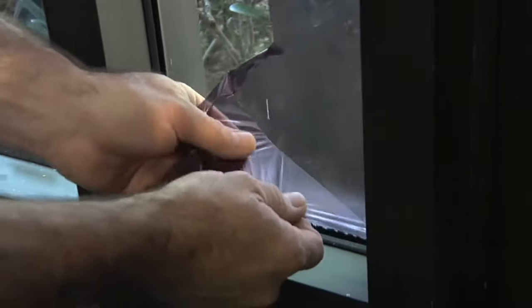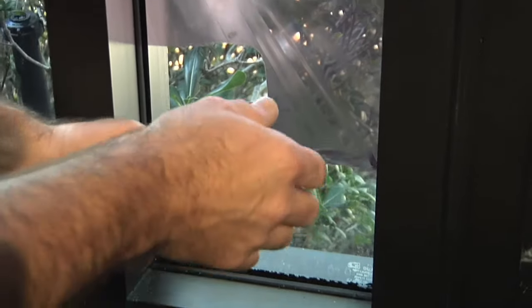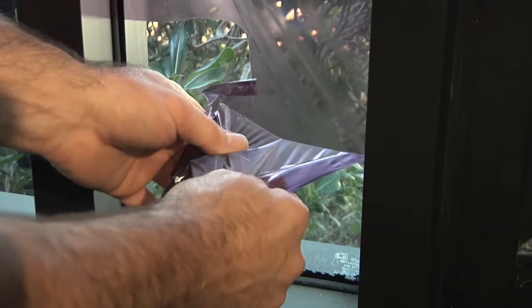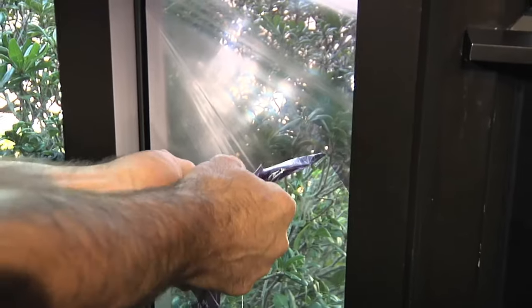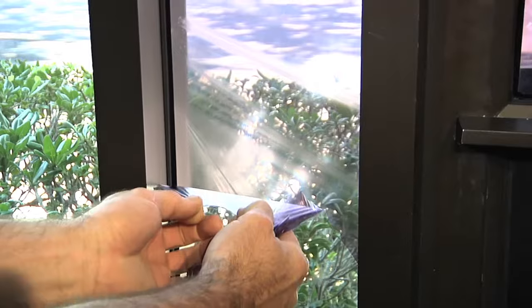Now at this point you can do one of two steps. You can pull it slowly and leave less glue behind, or pull it quickly and get the film off and leave more glue behind, because as you pull it quickly you tend to leave more glue on the glass. If you pull slowly at different angles, you will leave less glue.